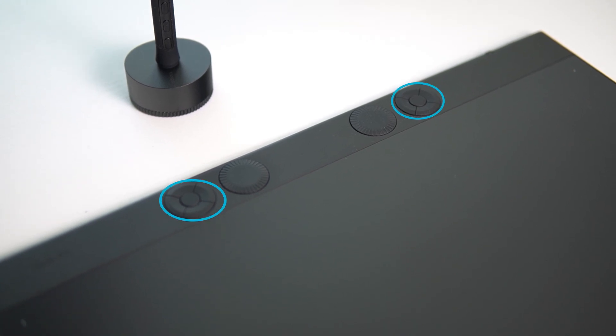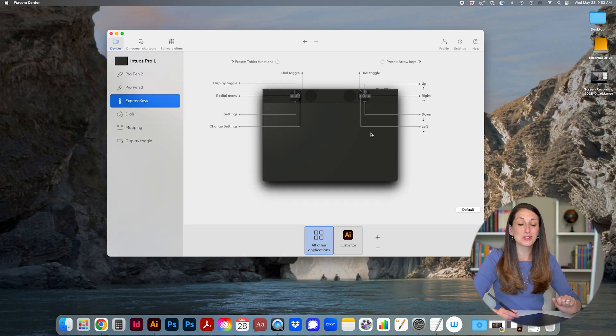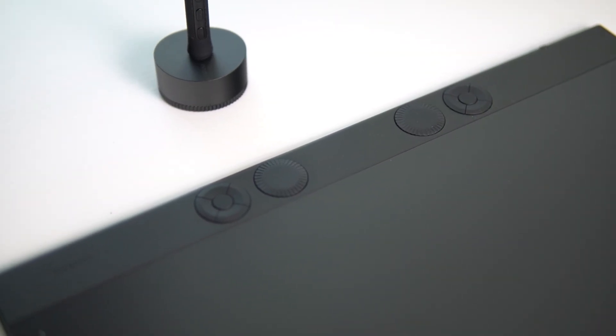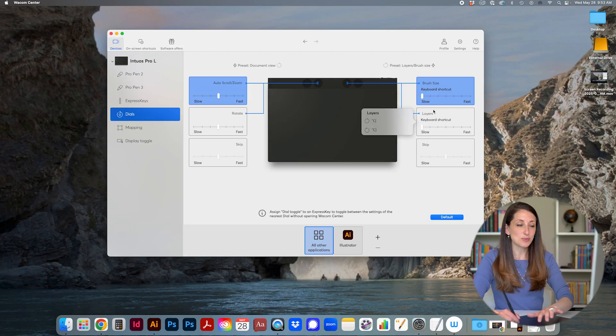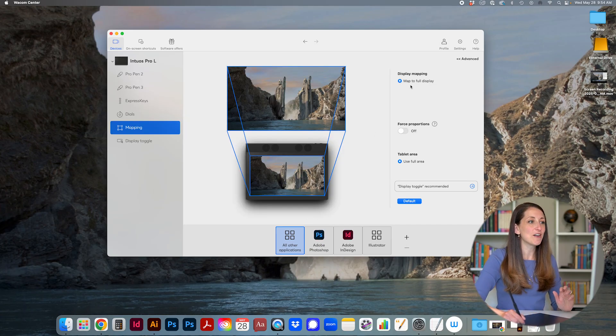The express keys are the buttons at the top — not the dials — and you can assign any action to the middle button, top, left, bottom, and right. I've heard from other designers that they prefer to just use keyboard shortcuts, but if you're into express keys, customize them to your workflow based on which specific actions you use most. For the dials, I always have one set to auto scroll and zoom and the other to brush size, but you can customize them as you wish and even per application.